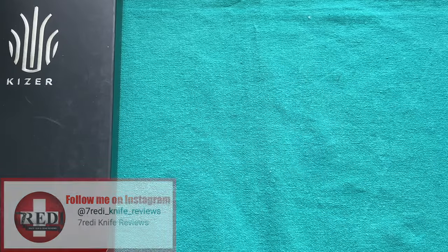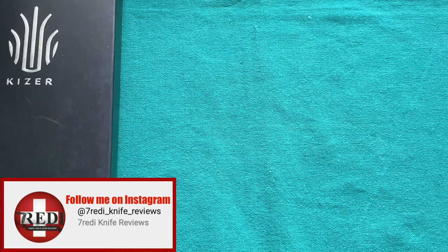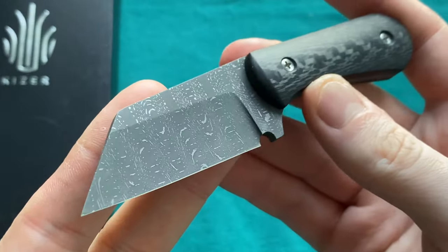Hi, this is Teddy from Switzerland with another knife review. Today we're going to talk about a new knife from Kaiser Knives out of China, in collaboration with one of my favorite overall designers, Dirk Pinkerton. He is very well known for his awesome, very aggressive-looking Wharncliffe blades. If you are following my channel, you have seen a couple of his designs.